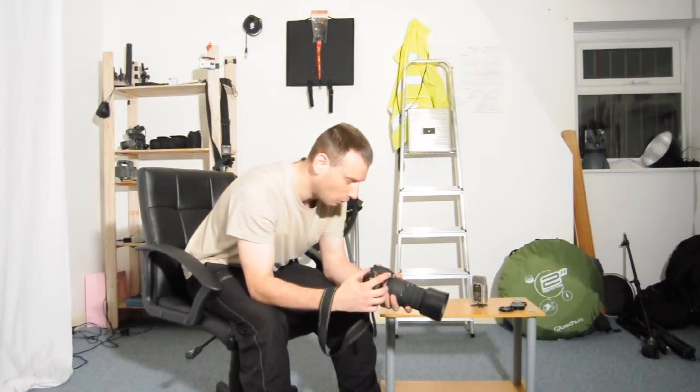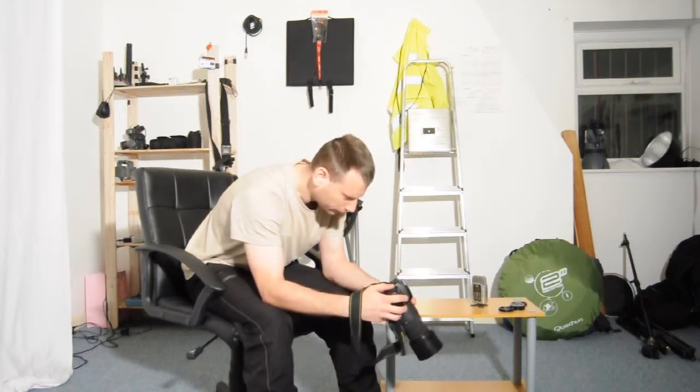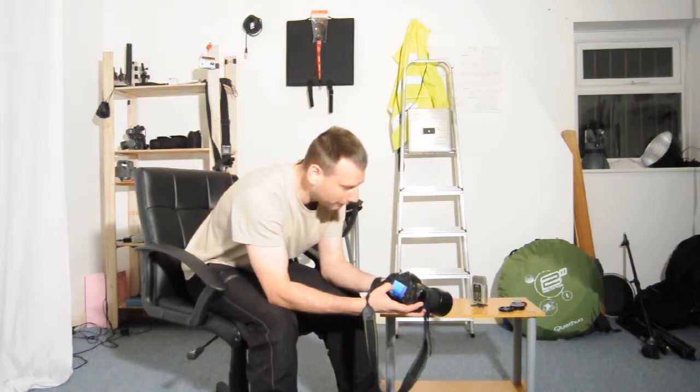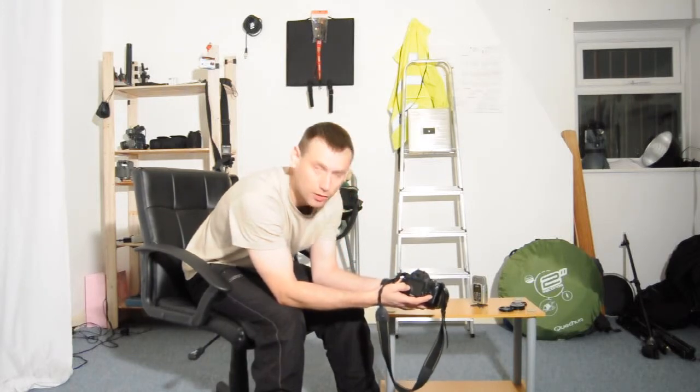So let me give you an example. My focal length is on 70mm, so I need to shoot my shutter speed at a shutter speed faster than that focal length. So I've got to set my shutter speed to 80th of a second.